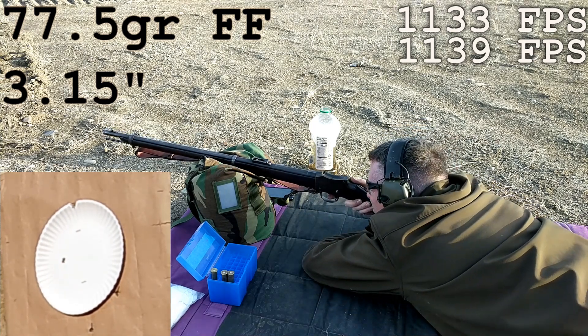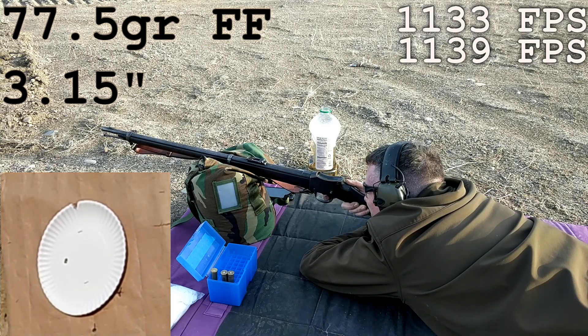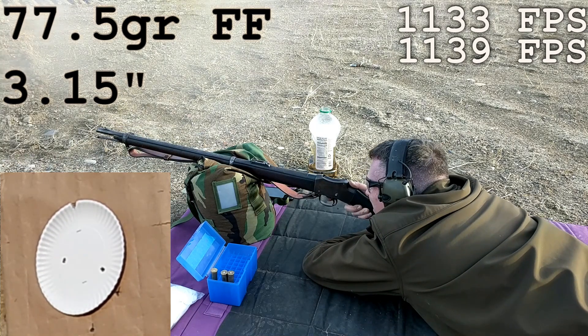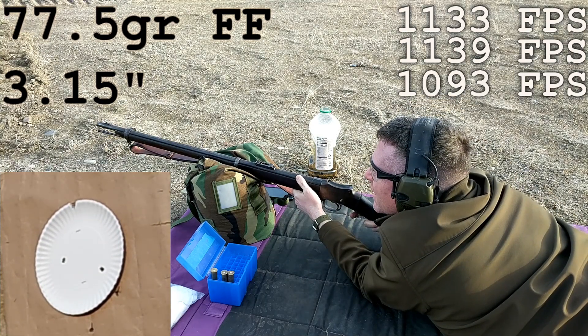I'll average it up and when I get all the data I want to check it out. One last shot, we'll go to the other targets. That one looks like 1093.